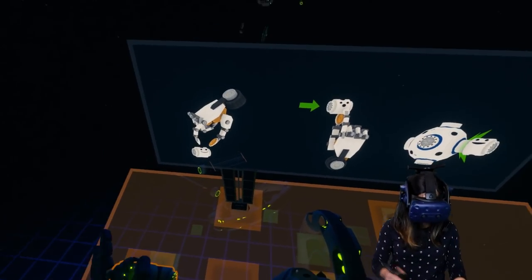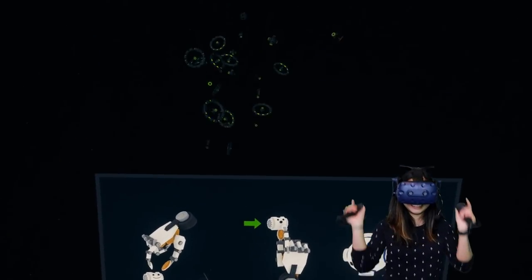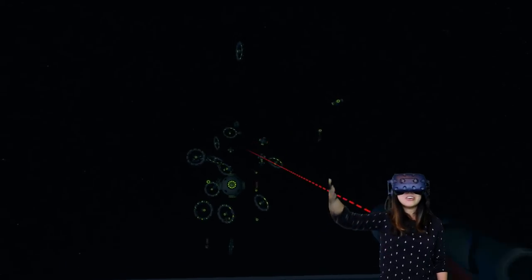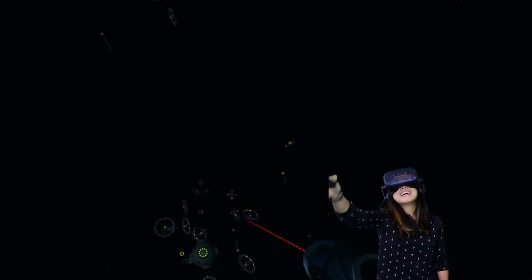Don't you just love it when you can make a mess in VR and don't have to clean up after yourself? I love it when there are a lot of objects on the table and I just get to do this.